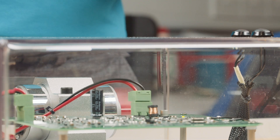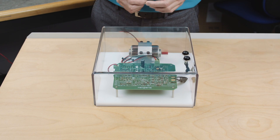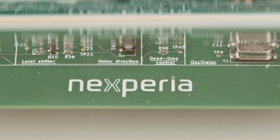The circuit is designed to work at three different frequencies. There is a link that you can solder in to set the frequency you want, and the motor direction is controlled by a small switch at the bottom of the circuit.